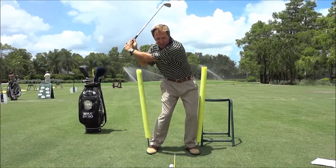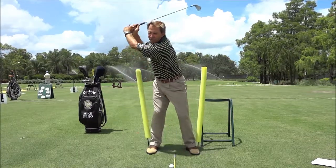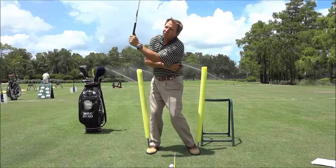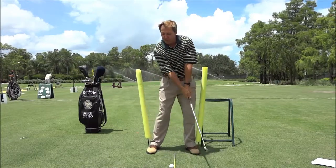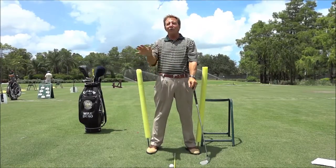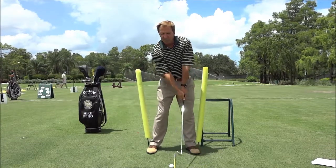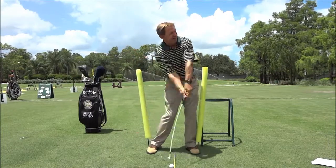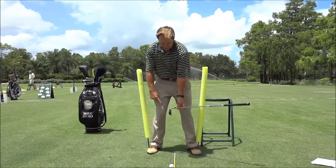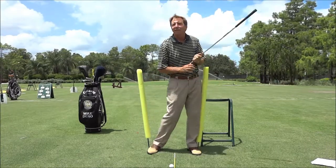The real thing about a pivot is it's your sequence — it is the thing that starts the sequence the other way. So the club's going back, back, back, back, and my feet and knees change directions and I start the other way. Notice how my shirt got real tight there. A real good pivot always elongates your left side — that side gets longer. If you don't pivot well you'll lose all the strength out of that left side. So on a good pivot, you go back, your feet and knees change directions, your left hip shifts — I don't care what you call it, a shift, a bump, a slide, a post — but something to the left every time.